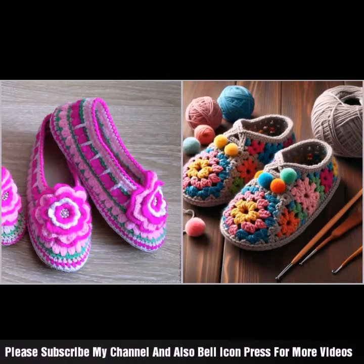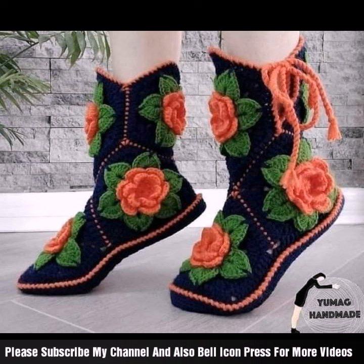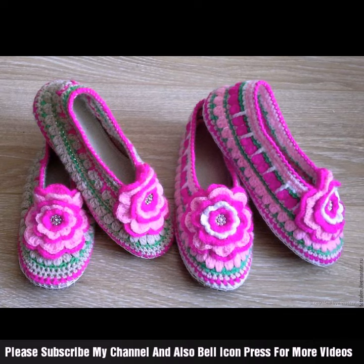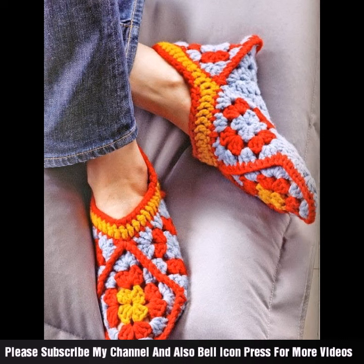Hey guys, welcome back to my channel! New and latest beautiful idea: pump shoes — ladies, girls, and women's fashion style. Different pump shoes and they are easy to carry. Beautiful style and beautiful color combination, with embroidered appliqué fashion style, different designs and different looks. I hope you like my video and my channel, styling and designing different shoe projects.